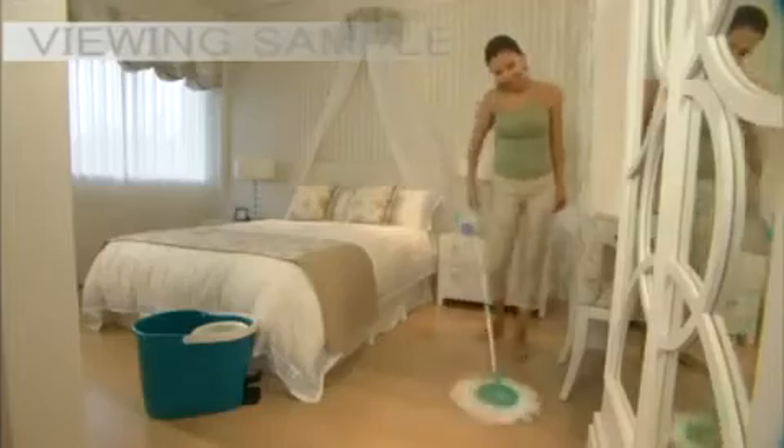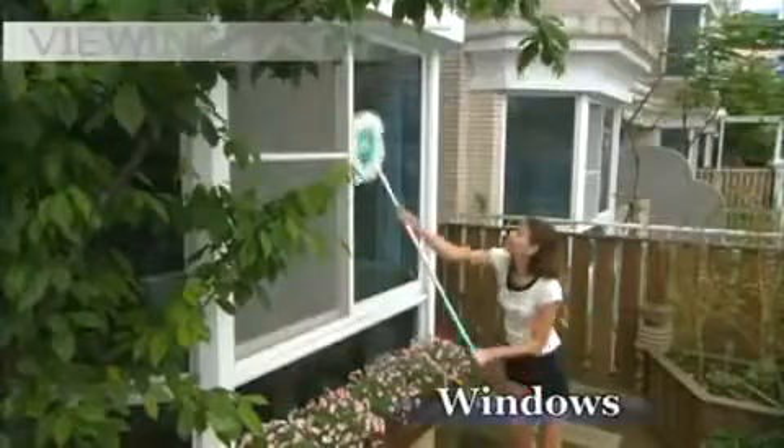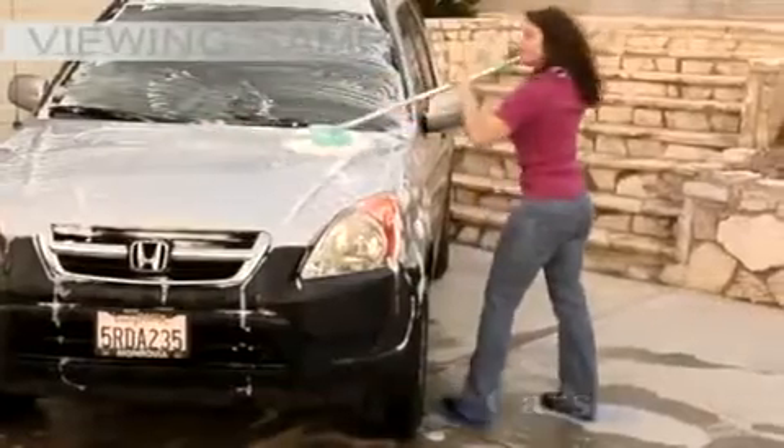It can be used both wet for cleaning stains or dry for dusting. It's ideal for cleaning marble, tile and hardwood floors, windows, furniture, cars and more. It's simple and effortless.